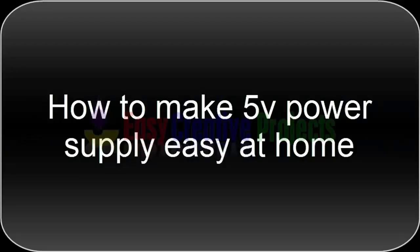Hello friends, today we learn how to make a 5 volt power supply easy at home.